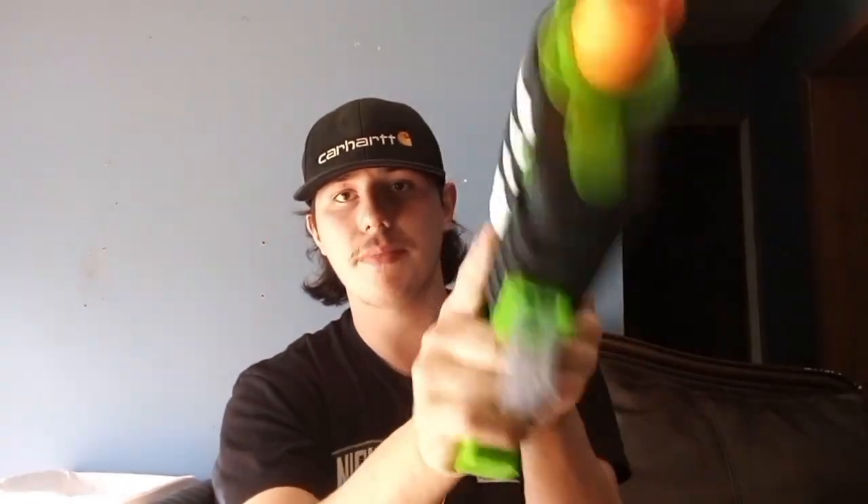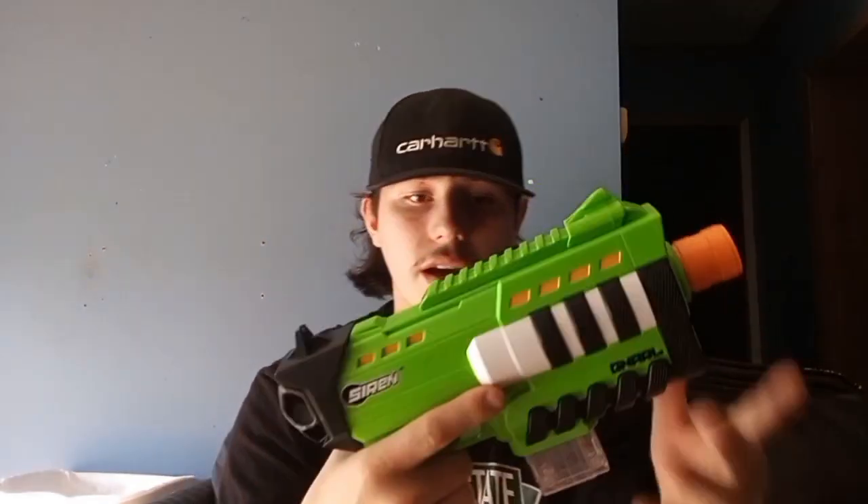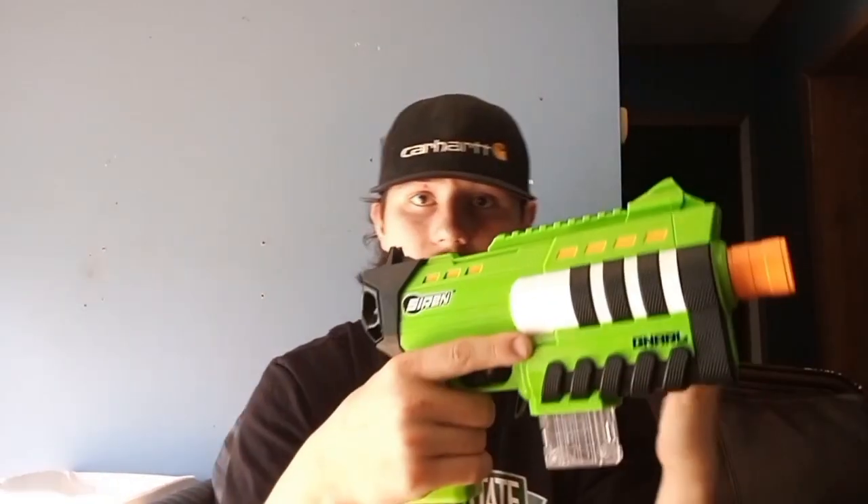Back here we've got the non-removable sight lining up with the removable sight, which I love that option. And right here we've got the prime — you pull it back and push it back in to fire. I love how they do that. This is the first time I've seen it like that on a Pro Blaster.